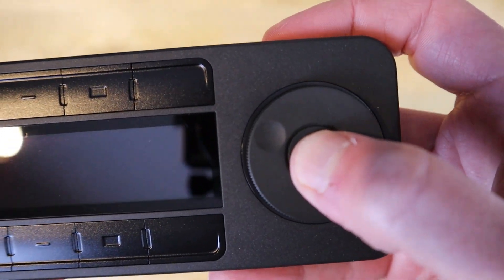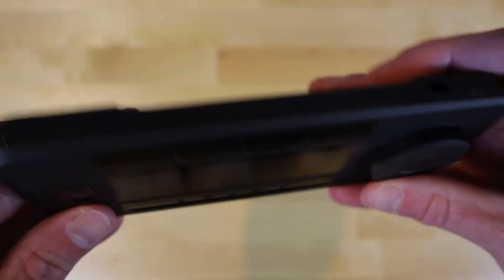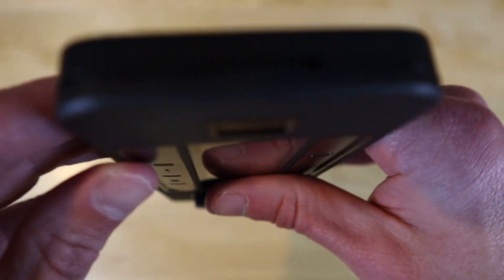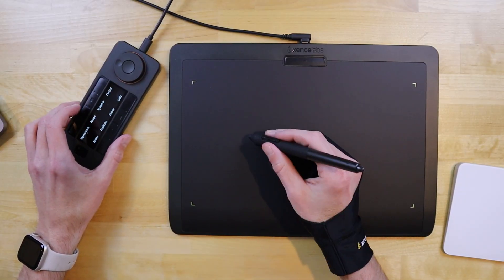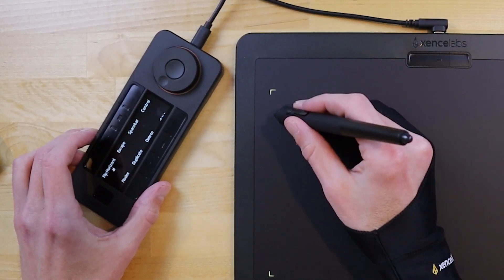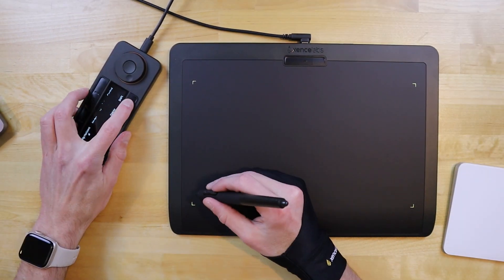The most interesting aspect of this device would be the controller it comes with, which is something I've never used before personally, but now that I have, I don't think I'd like using a drawing tablet without one. The controller is sort of like an extension of your keyboard and mouse. It makes drawing with a tablet convenient because it gives you shortcuts to many of the common functions you normally need the keyboard and mouse for.